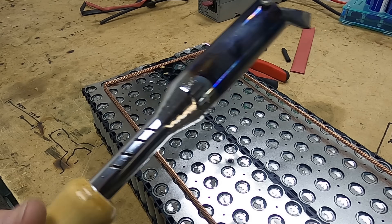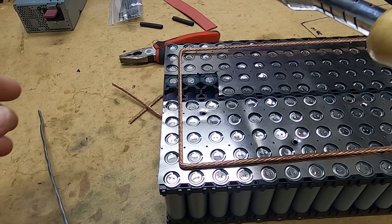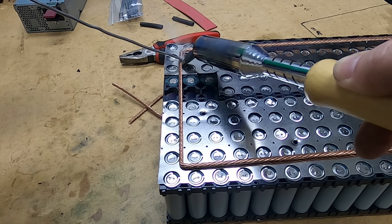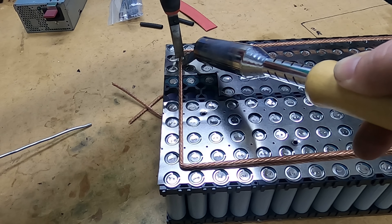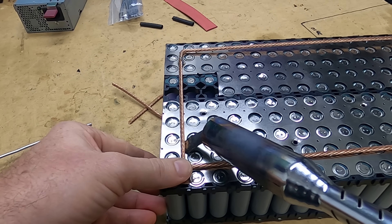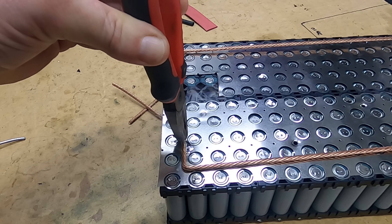To attach the bus bars to the nickel strip, I've been using a 150 watt soldering iron — it's a beast of a unit. In combination, I've been using rosin-core solder, picked up from the local hardware store in the plumbing section. The soldering iron is probably overkill, but it has the thermal mass to do the job quickly and efficiently. I hold it down for a few seconds, grab my solder, and slide a little bit on. I'm heating up both the nickel strip and the copper bus bar. Hold it down for a second, take it off, give it a few seconds to cool, then move to the next one — position it, get some solder, push the bus bar down, let the flux do its job into the copper bus bar, and we're done.